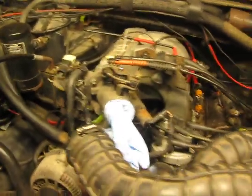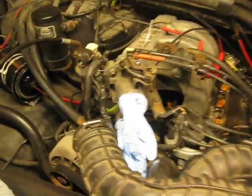Okay guys, this is my 93 Ford F-150 with a 5.0 on it.